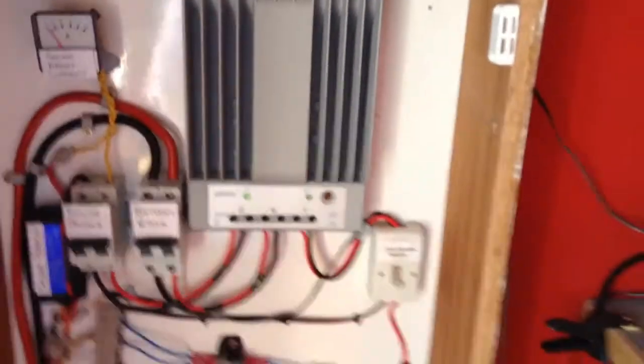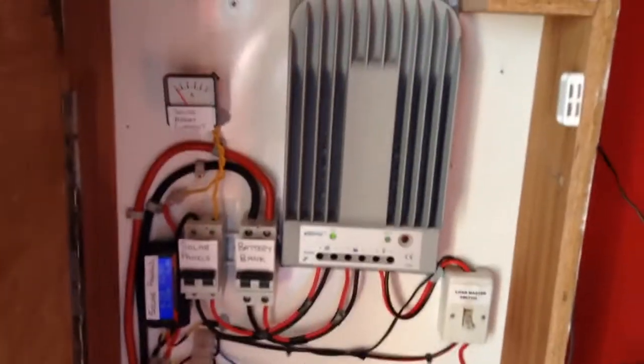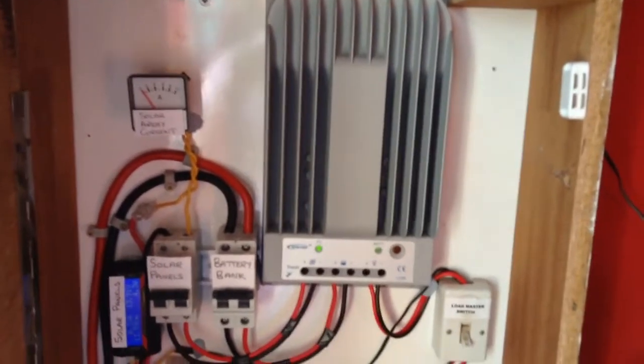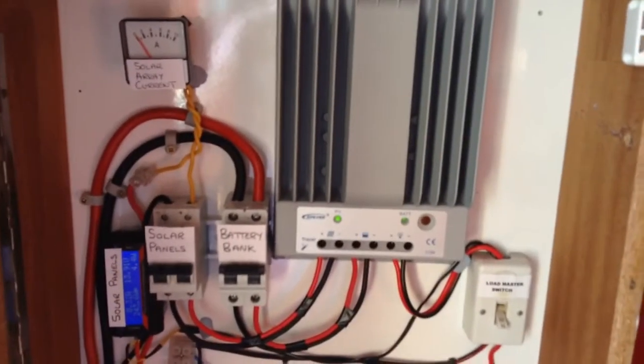We have the connection for the solar panels on the left, the batteries in the centre, and the load on the right. If I zoom out a bit, you will see that the cabinet is more tidy — I have taken all the wind power stuff out of here and hooked it up separately. So this is now just for the solar power.